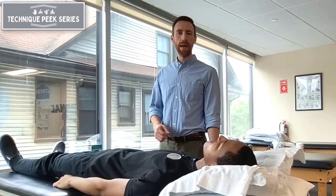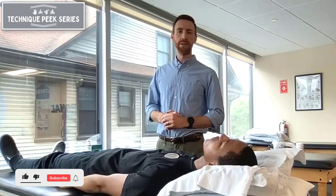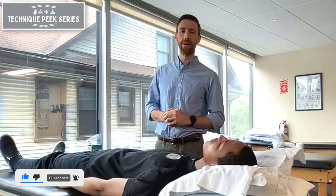Hi, this is Sean from Technique Peak, and today I wanted to go over the hip scour test. This is a special test designed to reproduce symptoms that are likely coming from within the hip joint, or intra-articular hip pain.